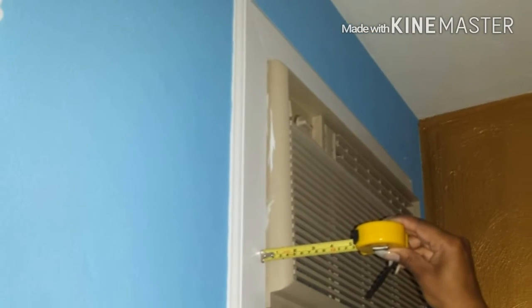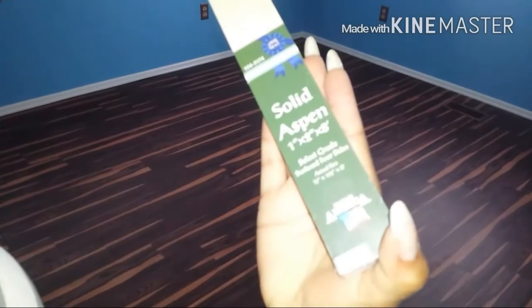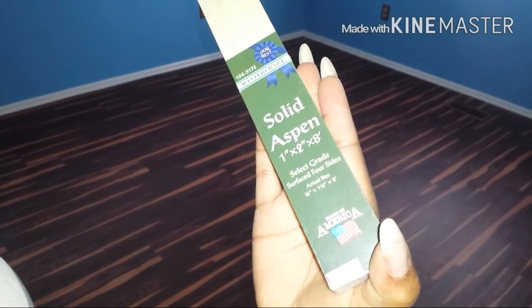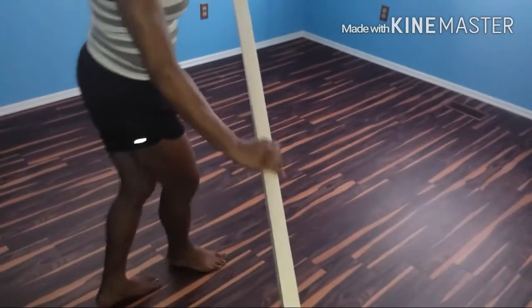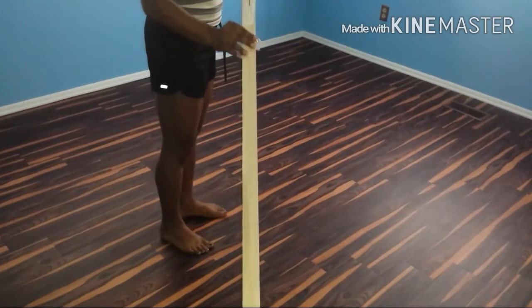Also make sure that you measure how far your air conditioning unit comes out of the wall — that's very important. This is an eight-foot piece of solid aspen that I bought at Menards. This is what we're going to start building the frame out of — make sure that you've got plenty to work with, even for mistakes.